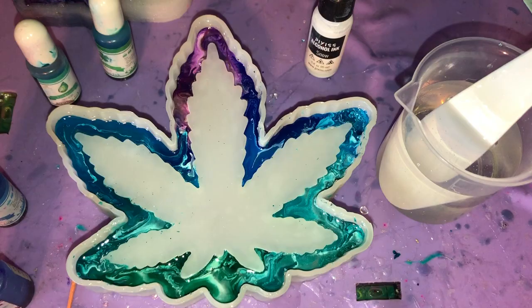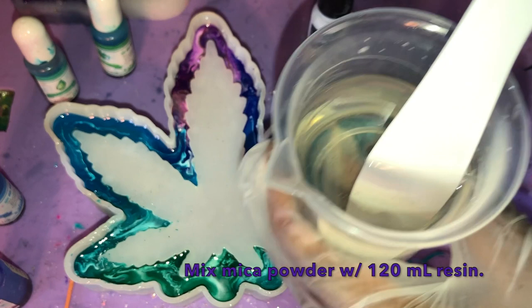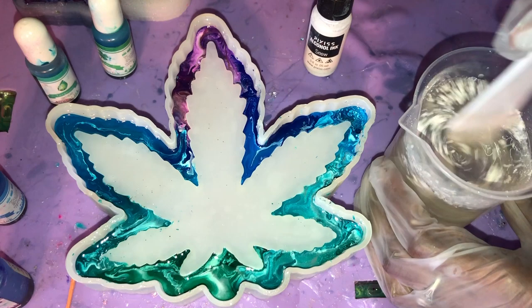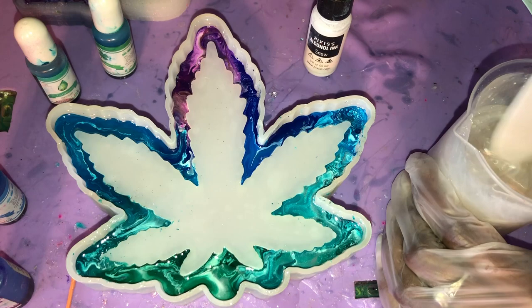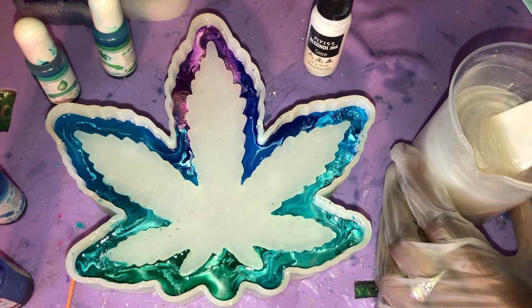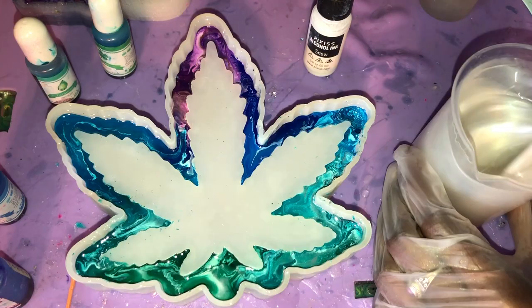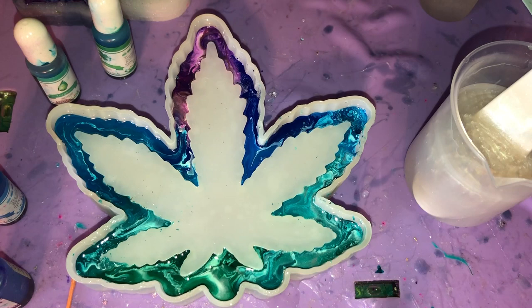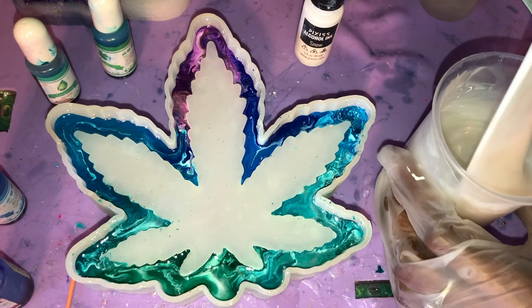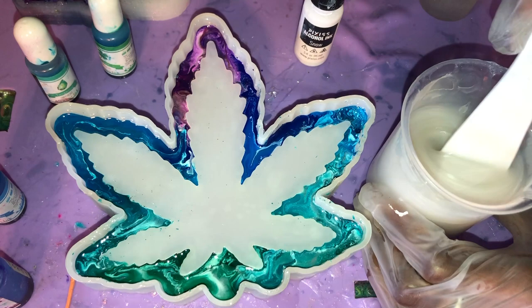All right, so once that layer has had a chance to cure, you're going to go ahead and prep about 120 milliliters of resin. I have 150 in this cup because I'm working on another project for another video, but I'll only be using about 120 for the base of this. So you're just going to add in that mica powder and stir it up really, really well. Once you have all the chunks gone that you can see, take that white alcohol ink and pour some into the cup as well, and mix that up really well. The white alcohol ink is going to make sure this is a nice opaque color, and it's also going to help eliminate any bubbles since it has alcohol in it. Once you finish getting that stirred up, move that off to the side because you're going to need it very, very soon.